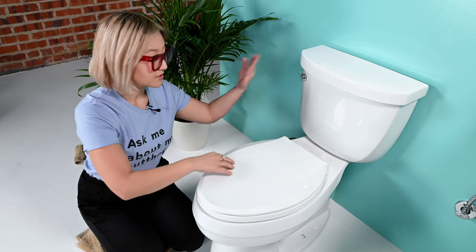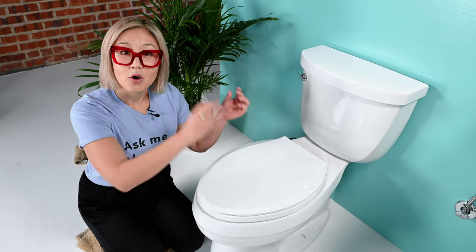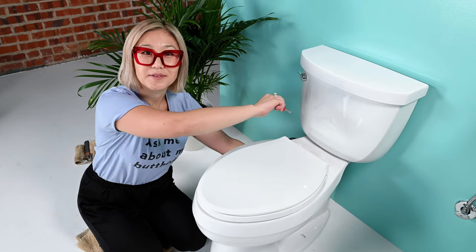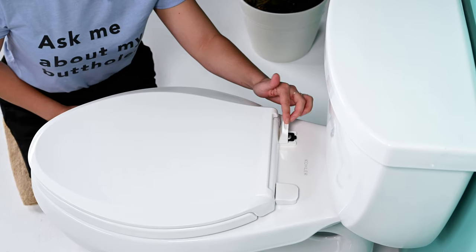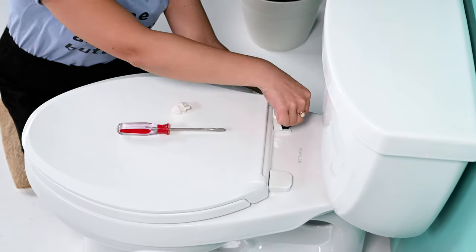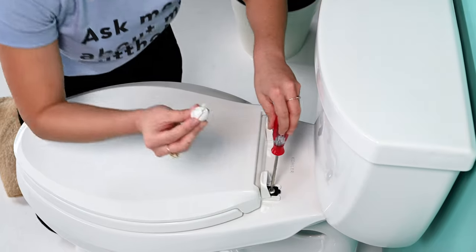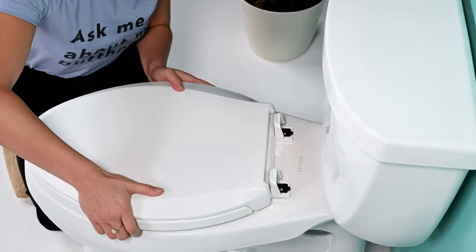To undo your toilet seat mount, use both hands. Under the toilet there is a nut holding the screw in place — put one hand underneath the toilet and use your screwdriver to unscrew from the top. If you have a skirted toilet, remove your toilet seat and follow the skirted toilet installation for the rest of your install. Flip up your caps; if stuck, use a flathead screwdriver or butter knife to pry them open. Make sure you put these items where you can find them. This is also a great time to clean your toilet.